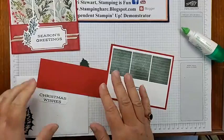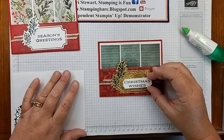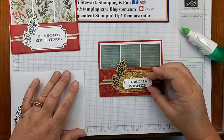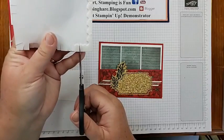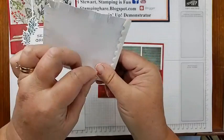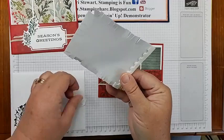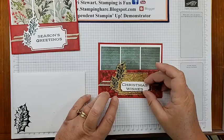My Christmas wishes label — I'm going to use some dimensionals on this. Where are my dimensionals? Found some — just the very end of my sheet. I use every little bit, even the borders, so I can cut them to the perfect size. Nothing goes to waste when it comes to dimensionals — I love dimensionals. I'm going to maybe center that a little bit lower so all the gold glimmer shows through. Christmas wishes.